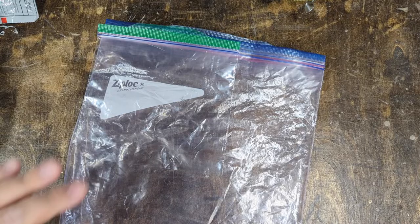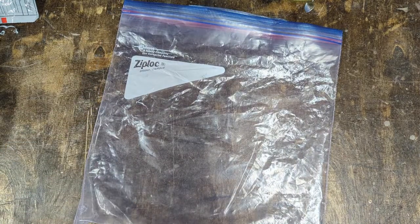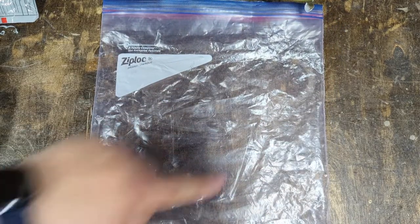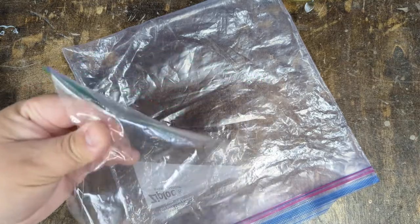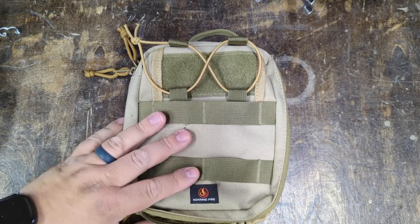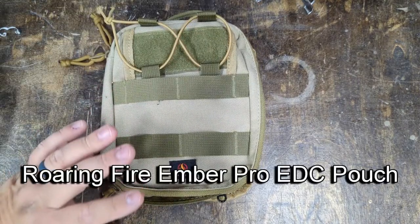Typically when I put together first aid kits, I use plastic bags — sandwich bags or snack size bags for pocket size kits, and big gallon size Ziplocs for backpack sized first aid kits. I do that because these are cheap, they're easy, and you can see everything inside. The problem with plastic bags is that they can get torn up if you're pulling the first aid kit in and out of a bag or pocket. So this is what I'm using for the trauma kit — this is from Roaring Fire Gear, I think this is their EDC pouch.